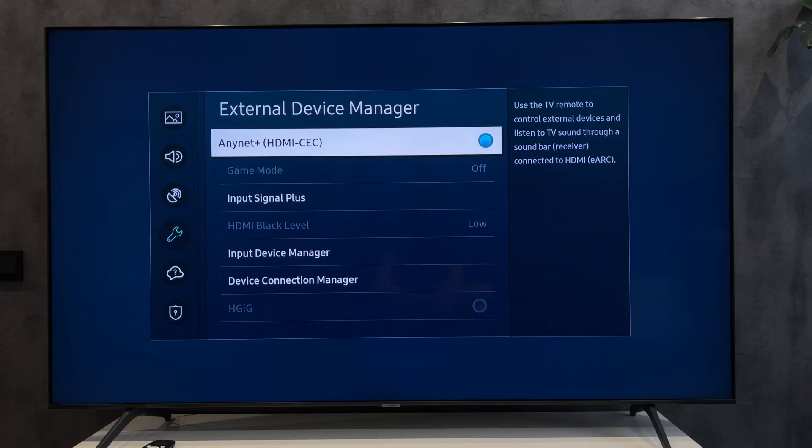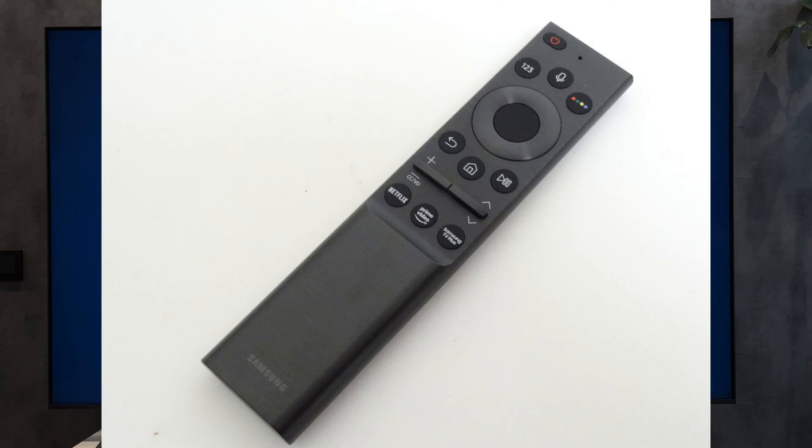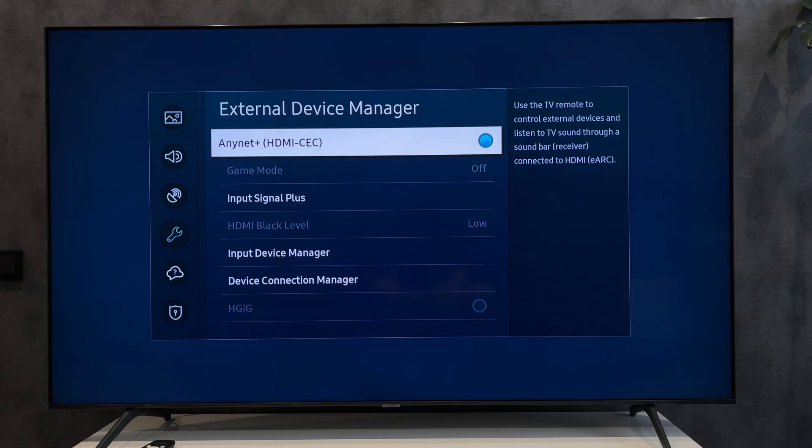Turn on AnyNet+ HDMI CEC. Since the Fire Stick works via Bluetooth, you need to use the Samsung Smart Remote Control. Note that not all functions can work correctly.